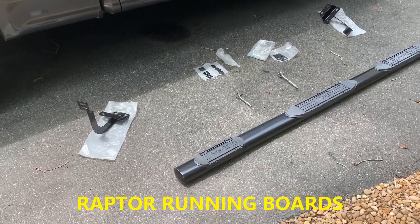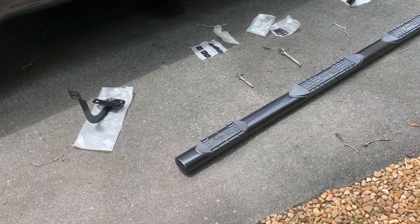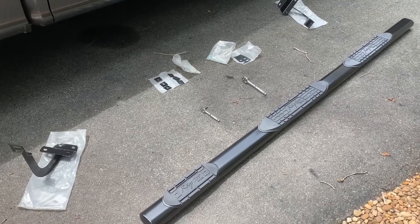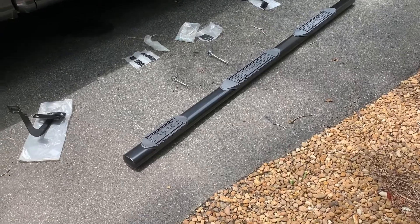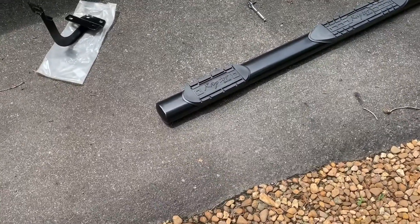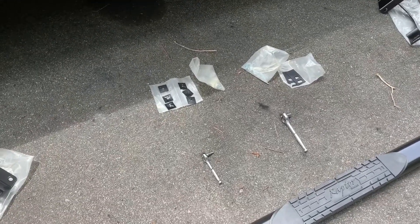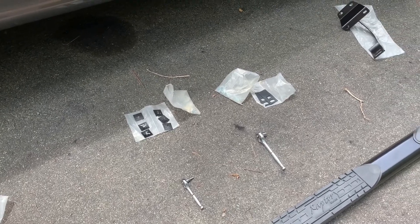Here's all the parts that you get with the kit, minus the two ratchets — that's all you need to install these things. It might be a good idea to have a friend, but it's an easy job. You've got the brackets, front and rear, and they're labeled. All you need is a 14-millimeter ratchet and a six-millimeter hex ratchet, and it's done.